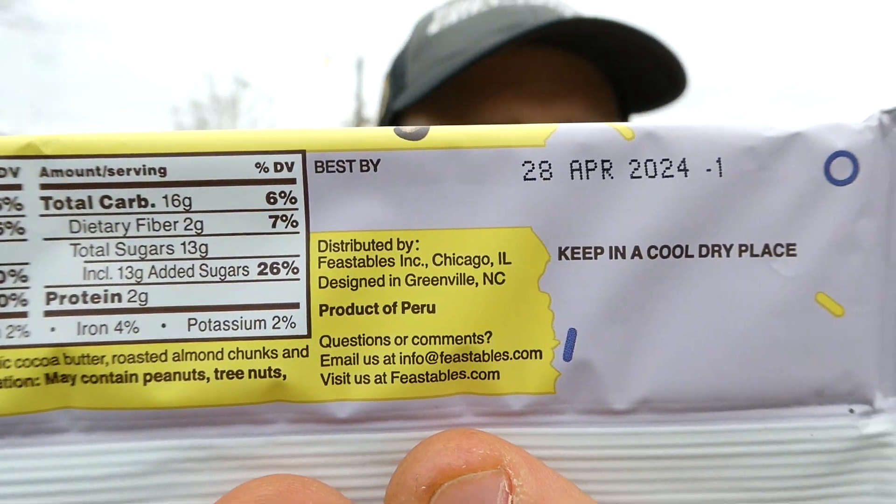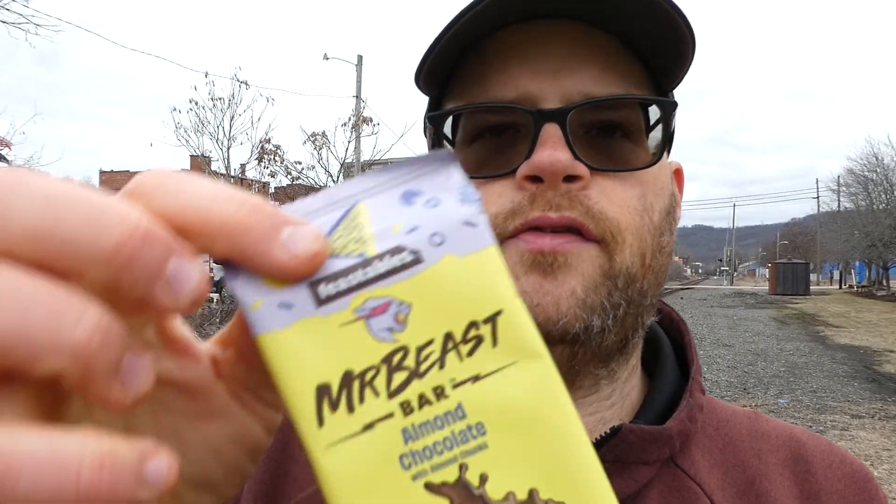It's distributed by Feastables Incorporated out of Chicago, Illinois. Designed in Greenville, North Carolina, obviously. It's a product of Peru. You can find them at Feastables.com. It's obviously out of Greenville, North Carolina because it is the Mr. Beast Almond Chocolate Bar.